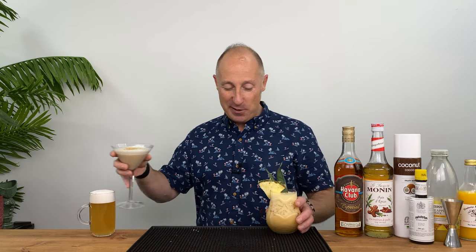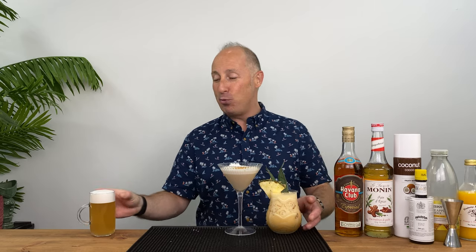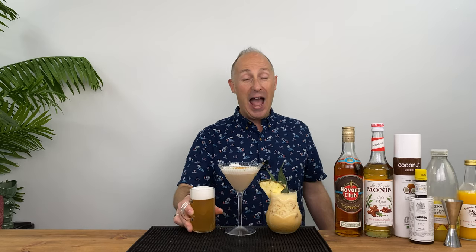So there we go, boys and girls. In the comments below, dive in and let me know which one is your favourite. And if you've got any alternative recipes for gingerbread, or if you make your own gingerbread syrup, let us know in the comments below. If you want even more autumnal recipes, right there.